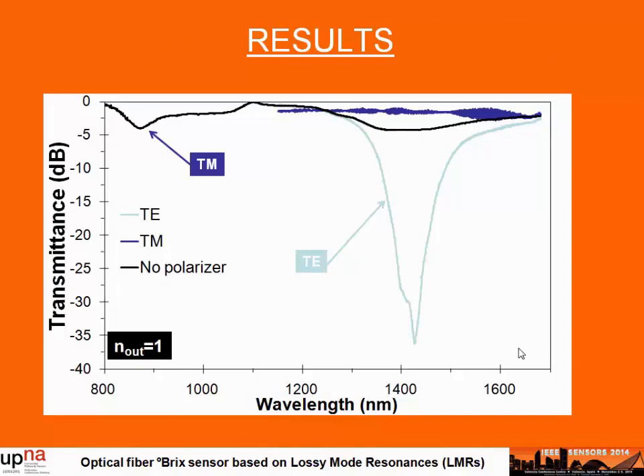We have obtained the response of the device for both polarizations. The response is constrained to the window between 1,100 and 1,600 nanometers because the polarization controller only works in that range. If we adjust the polarization to the TE mode, we can obtain a very sharp and narrow peak of the resonance. In contrast, without polarization adjustment, the contrast is attenuated due to the contribution of both polarizations. If we adjust the TM polarization, the resonance disappears completely — confirming that this resonance is associated with the TE polarization of light.